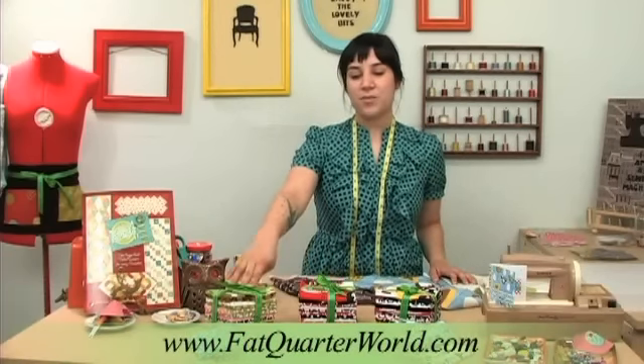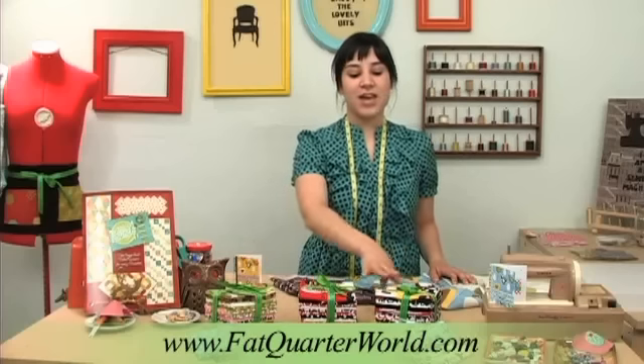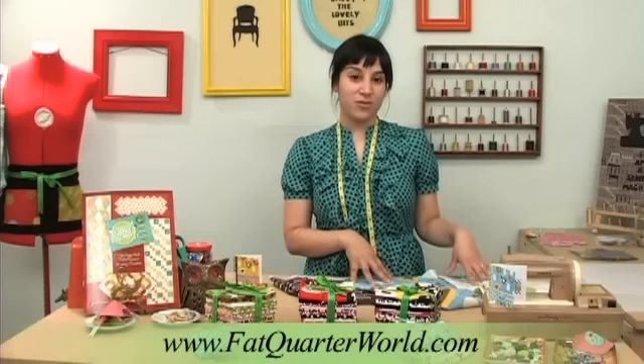Here we have the green, brown, and pink, and we also have the red, white, black, and pink, and the yellow, red, and white. I'm going to be showing you my three favorite prints from the brown, green, and blue collection.